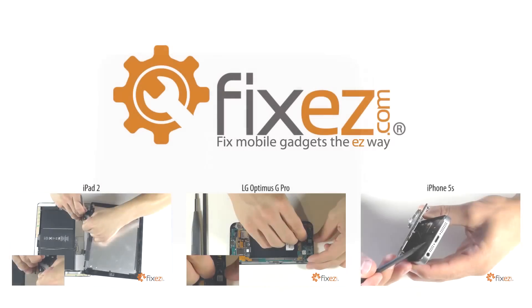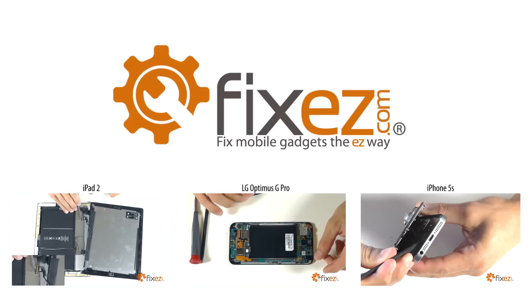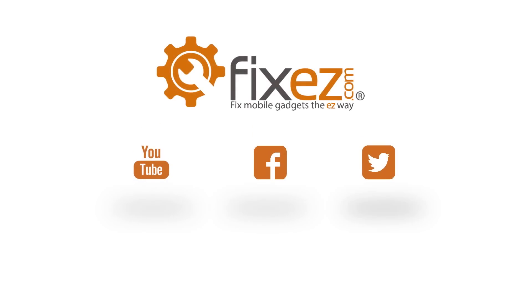All of the replacement parts and tools that you've seen in this video today are available at www.FixEasy.com. Don't forget to subscribe to our YouTube channel, like us on Facebook, and follow us on Twitter.